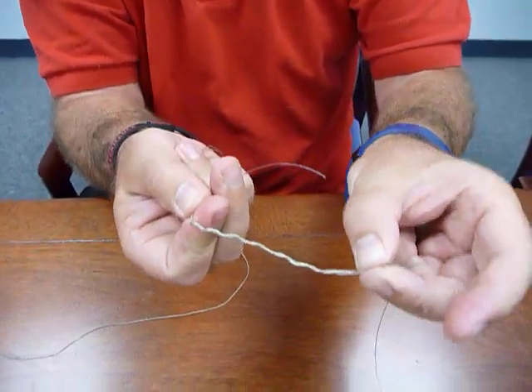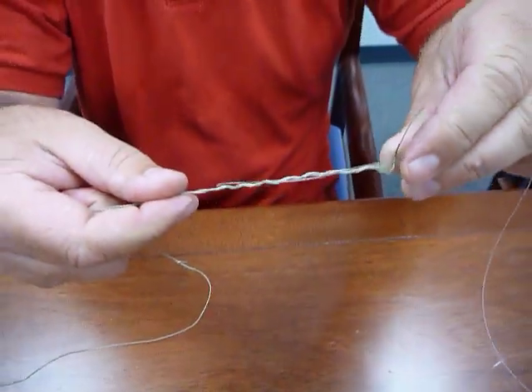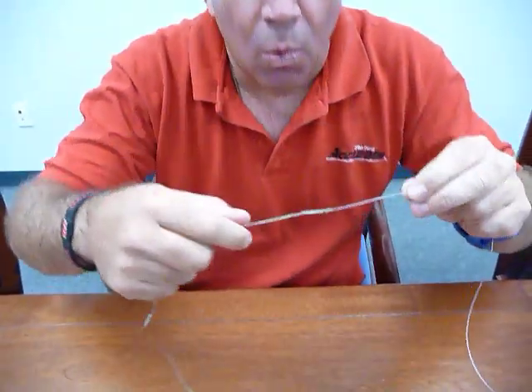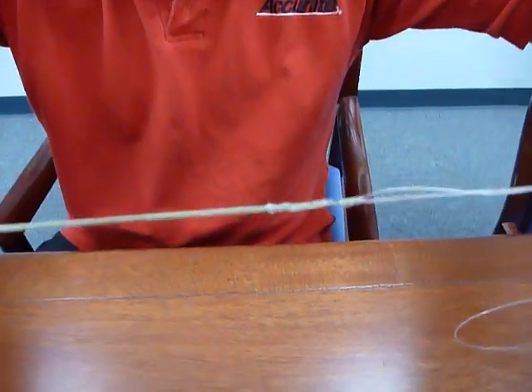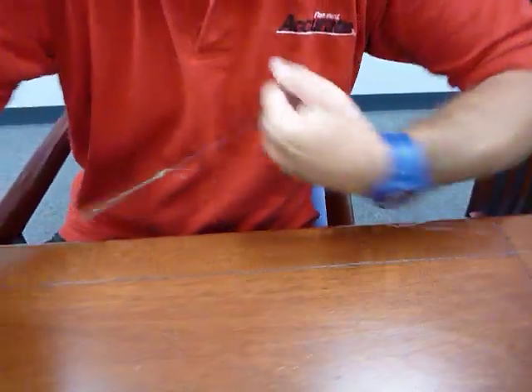Now here's the key to it. See the loop up here that I left? We're going to go through that loop, pull down a little bit — see how that knot plays? The key here now is to wet the knot, and we're going to grab a hold of this and pull it. Now watch how this knot cinches up. Super clean!